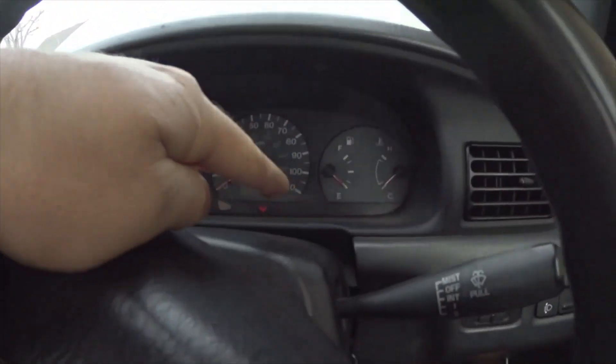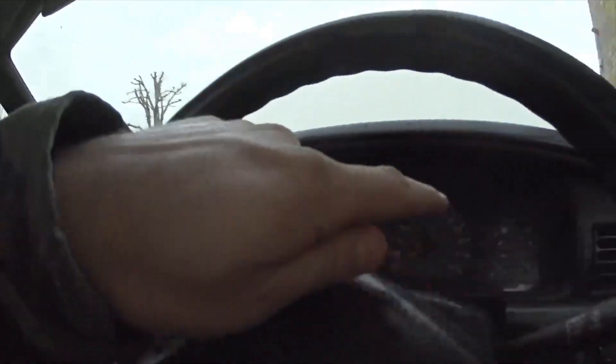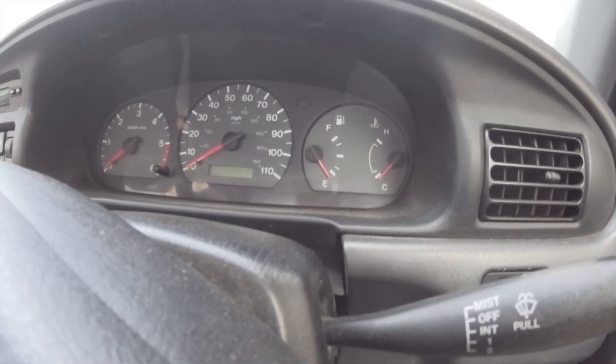Otherwise you can pop a voltmeter in the diagnostic plug, bridge two pins, and read the voltmeter as it comes up and down. Or you can just bridge the pins and read it off the dashboard on the glow plug light like I'm doing now. But if you don't bridge the pins under the bonnet, the glow plug light will just blink to tell you there's a problem — it won't actually show codes. So it's important that you bridge the pin and then read the code.